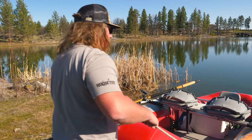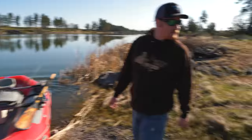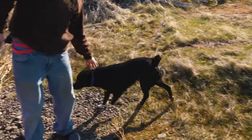All right everybody, Big Red's all ready to go. We got our boat loaded full of gear, loaded full of people. Come on, let's go — oh, this is going to be so cool.